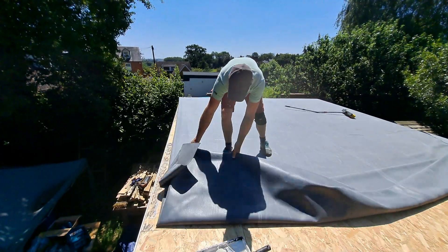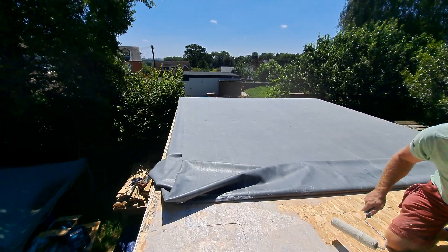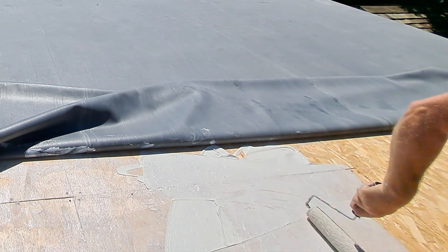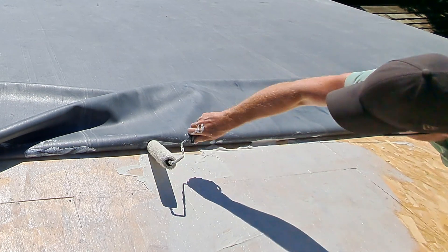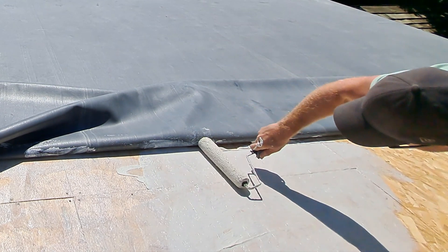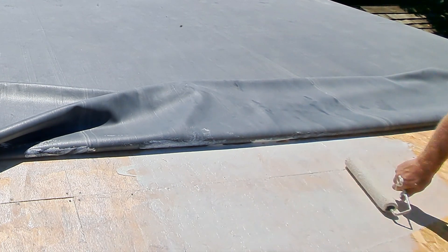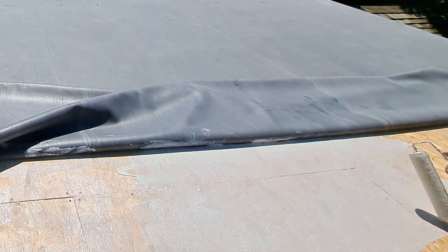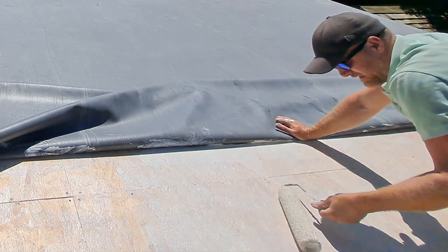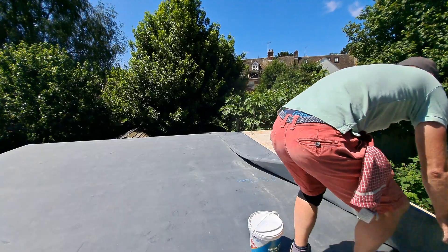The glue tray tipped over - my fault, but it's a quite flimsy tray and it folded up under me with too much glue in it, so now I'm smearing glue over the roof that's too thick. And that crack is the handle falling off my roller. So from here on out the rolling has to be done with me clutching onto this roller, desperately trying to smear the rest of the glue before it goes off over this roof. My wife offered to help and I ended up smearing the glue with my fingertips for the rest of the job.